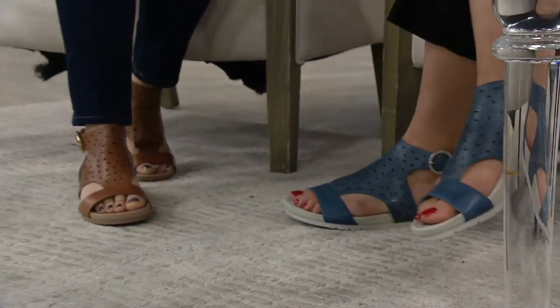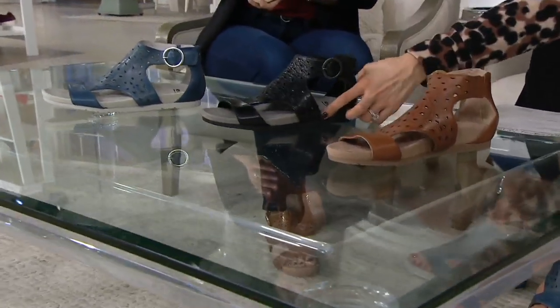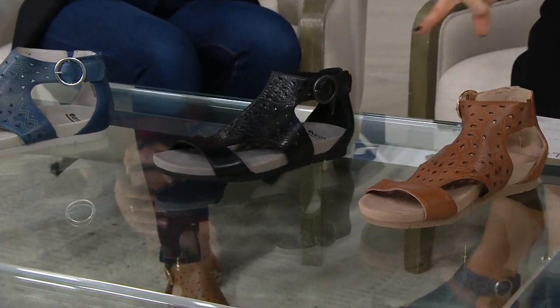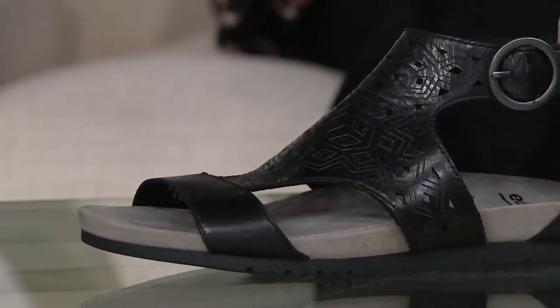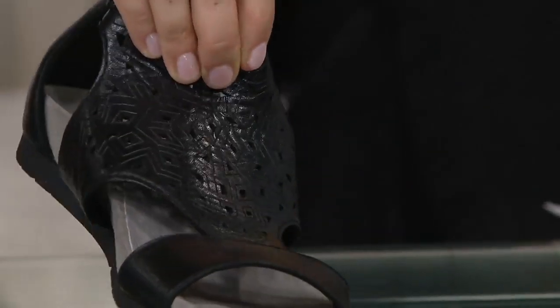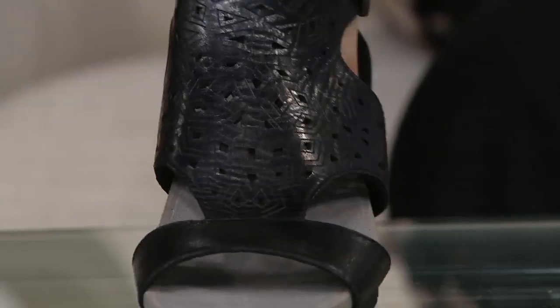The third choice is the Black, which has the gray outsole and black upper. Look at the Black for a second — you could totally dress this one up. It has a nice finish on the leather, a little bit shiny. It's hard to see all those little laser cuts on the black, but it is gorgeous and impeccably made.